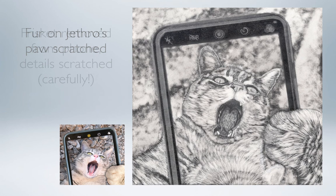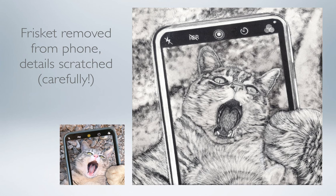I removed the frisket from the phone area and used my various scratching tools to etch in the details. This was one of the hardest parts because those symbols on the top of the screen are so precise and so small.